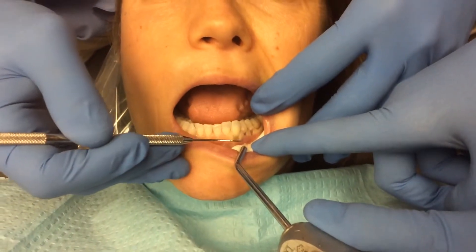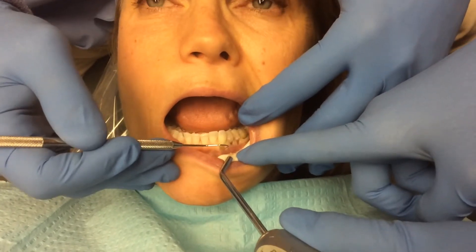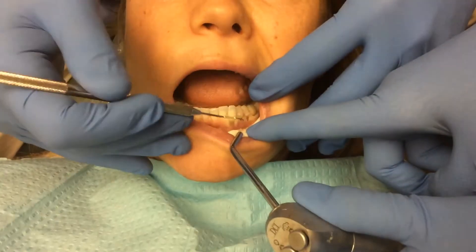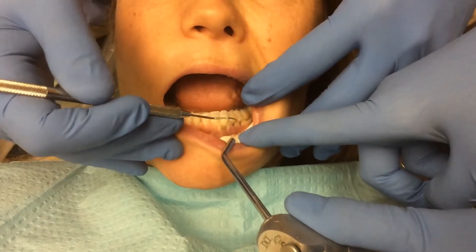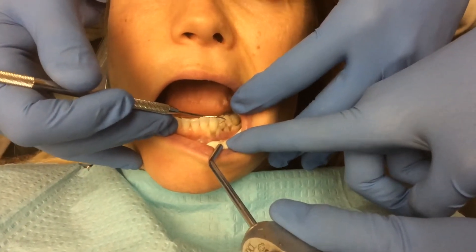Basically what we're going to do today is go in and bond composite material into these areas, which will get the teeth back to their normal contour so that they look better.